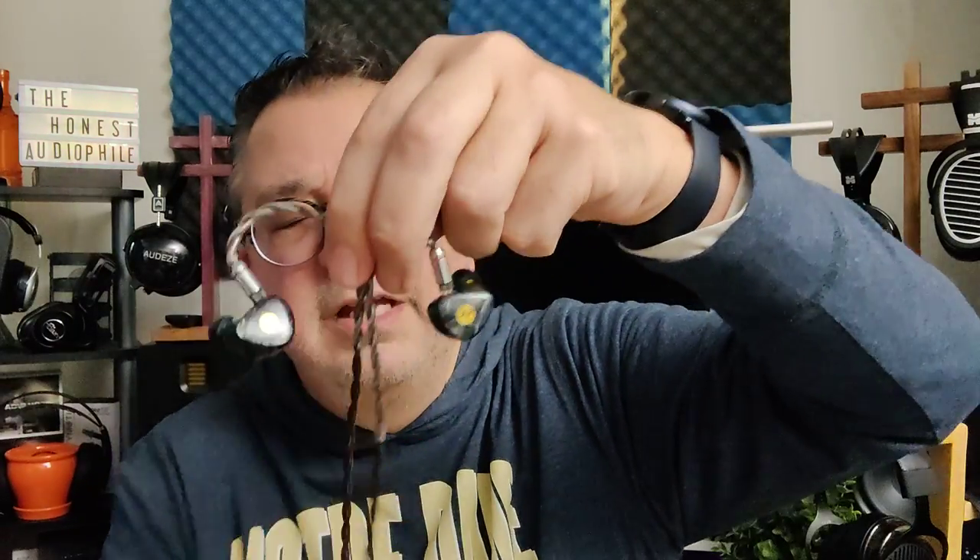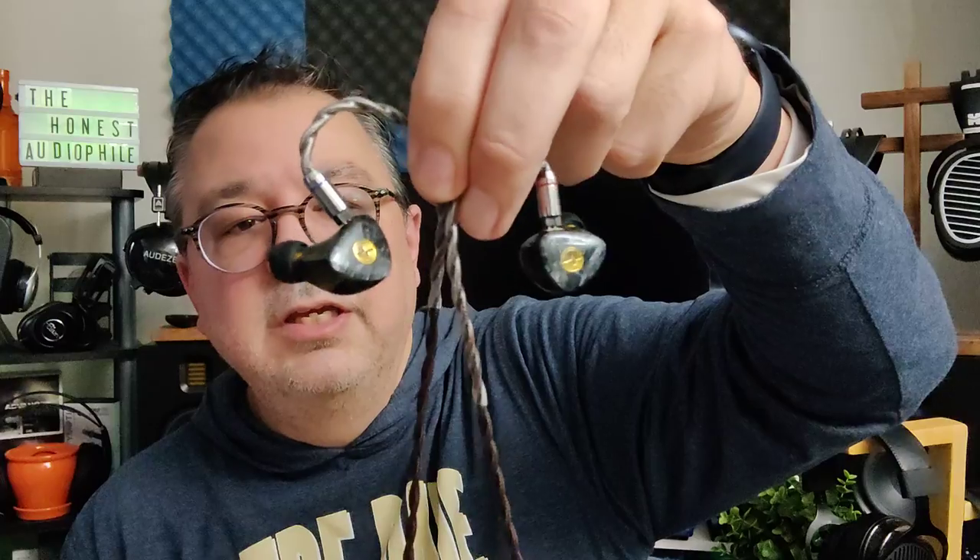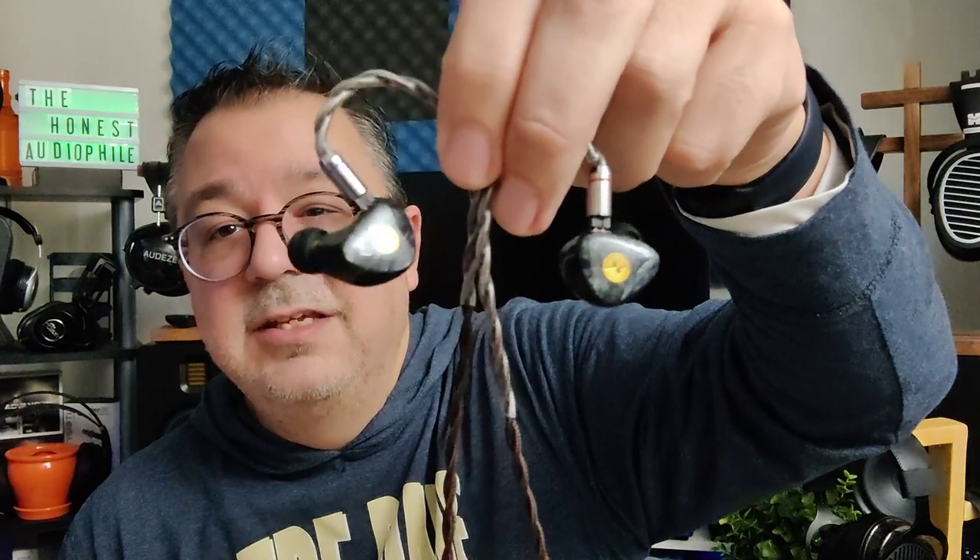In my opinion, the T3 Plus is an exceptionally good IEM. If you like either the T3 or the Aria, you're going to be happy with the T3 Plus — it complements both and adds a fun spin onto the sound. It's been Dave, The Honest Audiophile. Thank you for watching and I'll catch you on the next video.